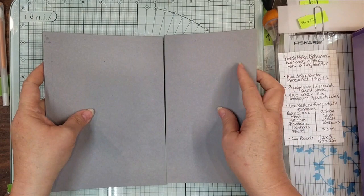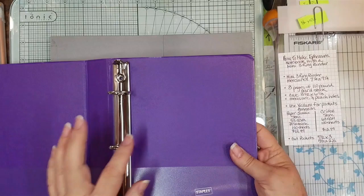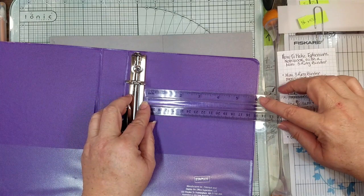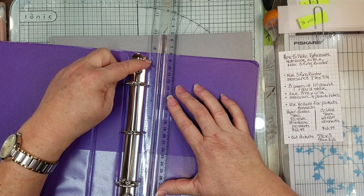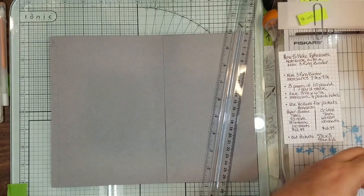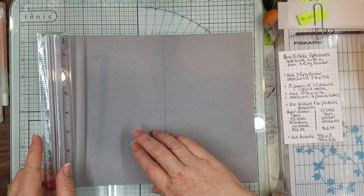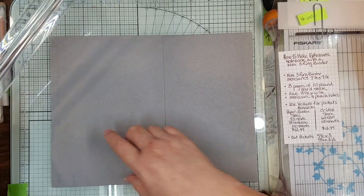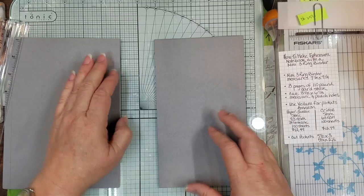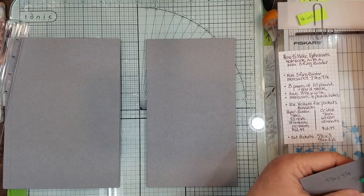At first I cut this down because I measured the inside of my three-ring binder to see how big I needed my page. I decided I was going to do five and a half inches — half of the eight and a half by 11 — and then going inside the rings, that's about eight and a quarter. Actually, I did them eight and a half by six and one-eighth. So when you cut it eight and a half by six and one-eighth, you get this leftover piece.